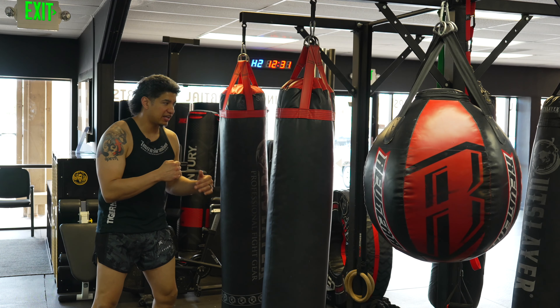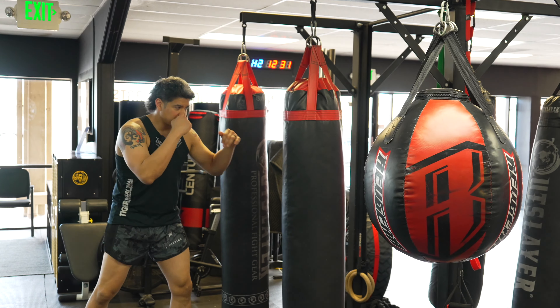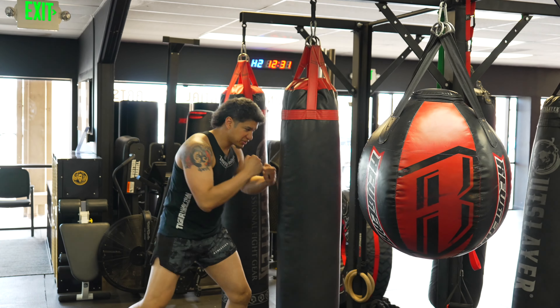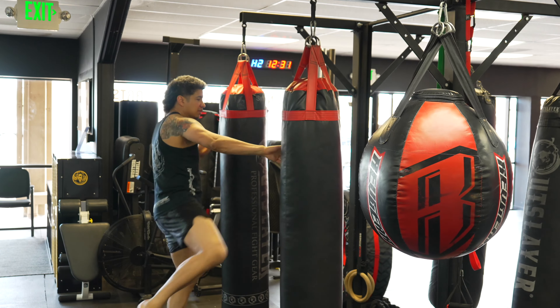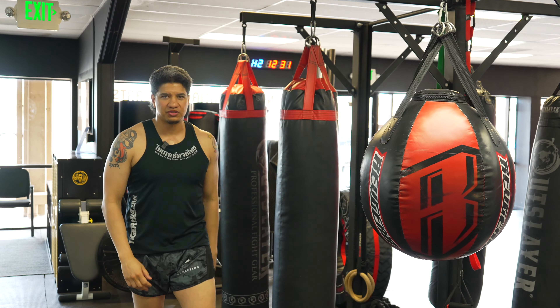I'm able to switch — there are times I go very long, and there are times I go very close, and I can still generate power or move and get my kicks behind my combos.